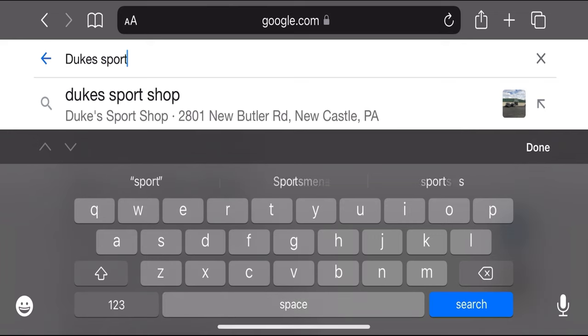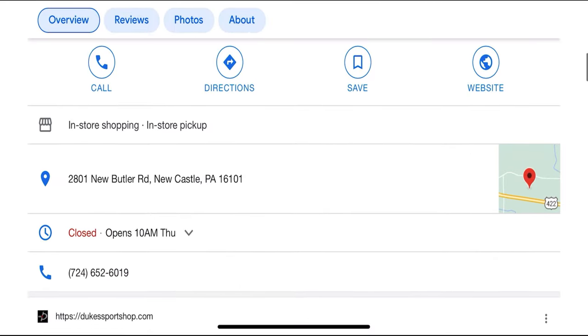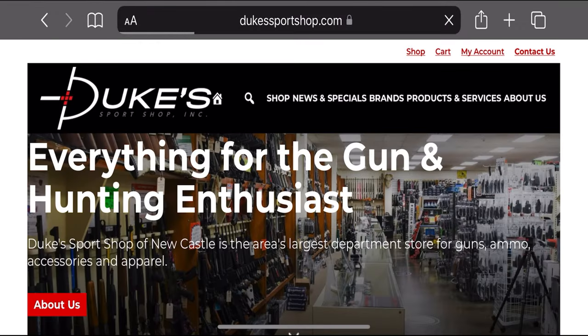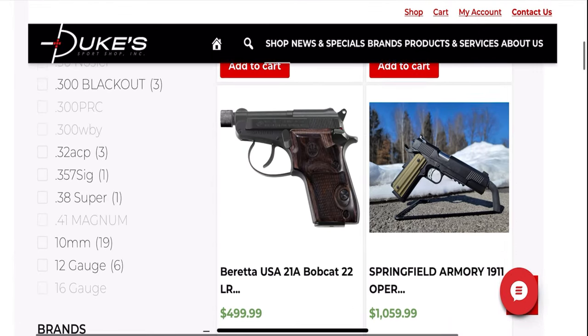If you're looking for where you could get your hands on a Shadow Systems, I have to recommend Duke Sports Shop in Newcastle, PA. Duke's is constantly replenishing their stock of Shadow Systems models, so whether it's an XR920, a DR920, or an MR920 — hey, maybe even a CR — I'm sure they'll have the right Shadow Systems for you.